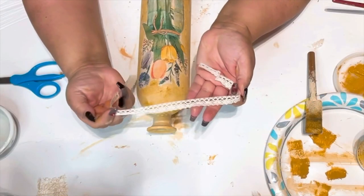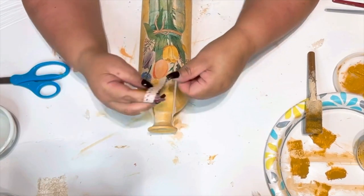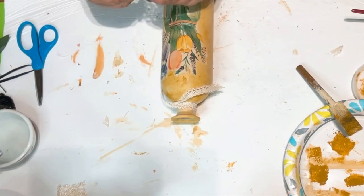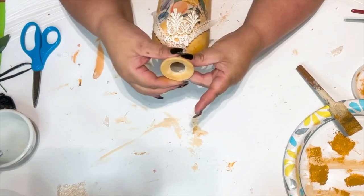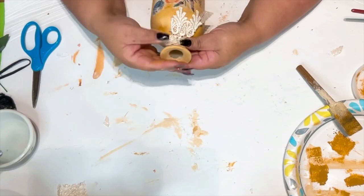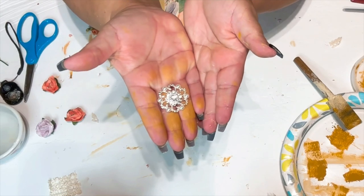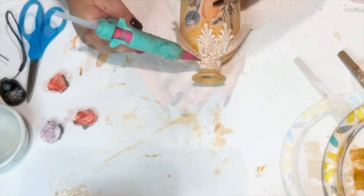Once it was dried, it's time to decorate. I double knotted this beautiful fabric lace ribbon from the Dollar Tree — my favorite to use. I got a scrap of lace and put it right there on the neck of the bottle with that ribbon, pinching it at the top so it kind of gathers.